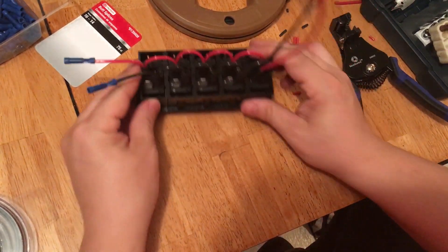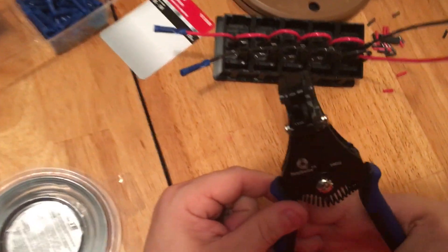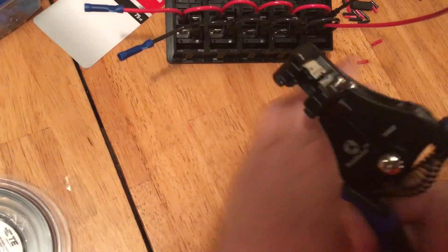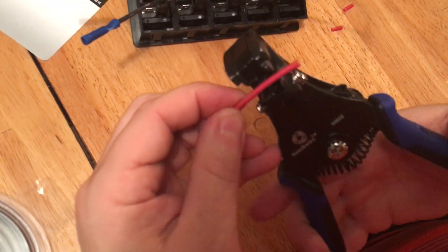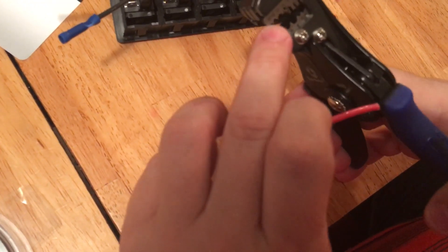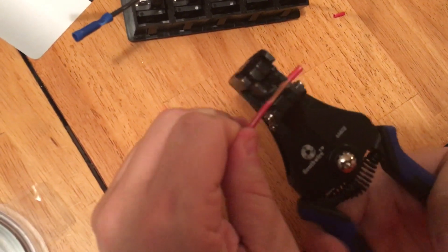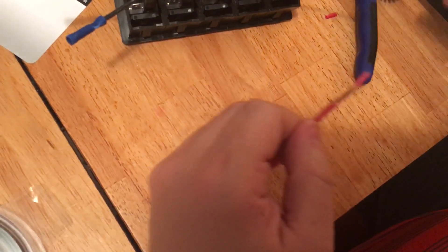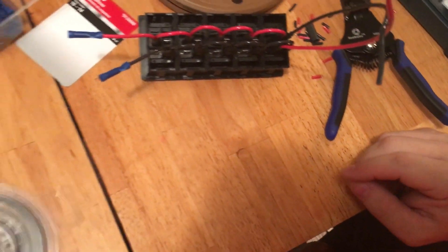I would highly recommend a couple of things. The first thing is getting this wire stripper — this thing changed my life. It's really neat; it makes the job very easy. You pick the size — it's got it written on the side — and it just strips the wire right out. It made my job so easy.